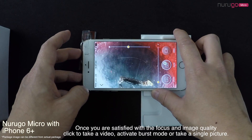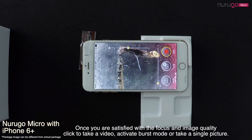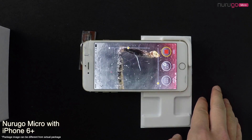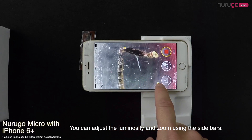Once you're satisfied with the focus and image quality, you can click to take a video, activate burst mode, or take a single picture. You can adjust luminosity and zoom using the sidebars.